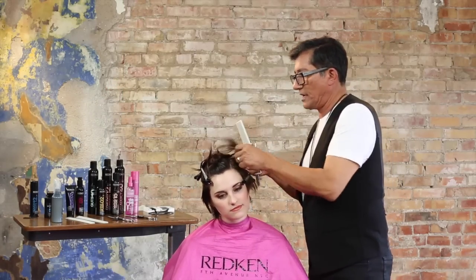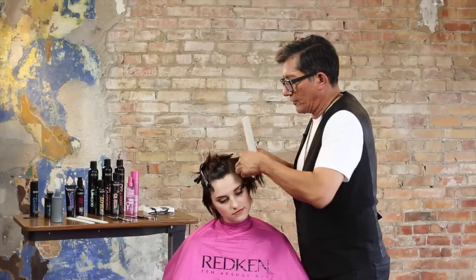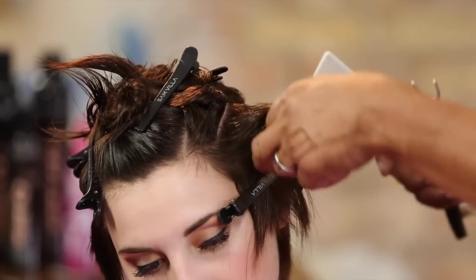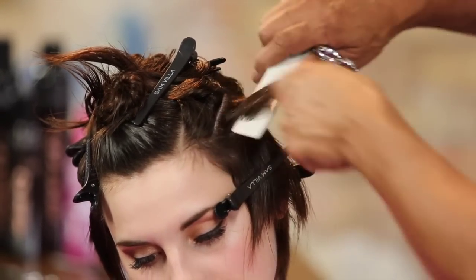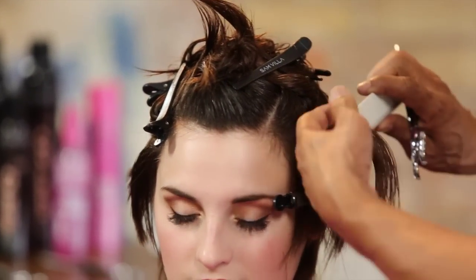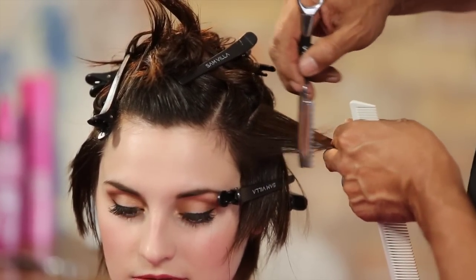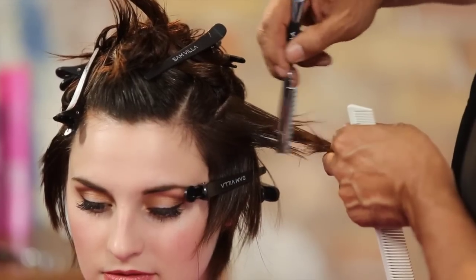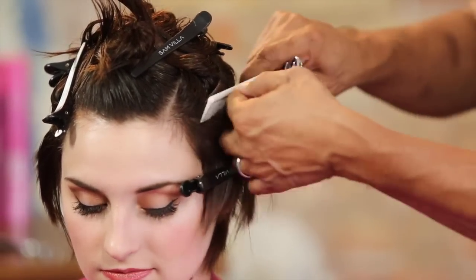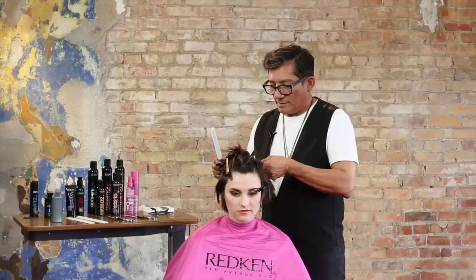Now we're going to come back to the opposite side. You can see how we go through and continue with these sections, working with a razor to create a very diffused edge. You can see why I put that clip there — so I don't pick up any of what I just cut, simply coming off the top of the clip. Going short to long the opposite way — short in the front to length towards the back. Razor placed, just sketch circular sections.